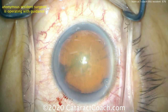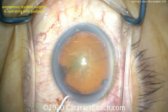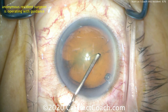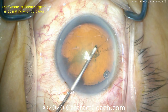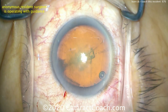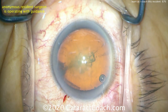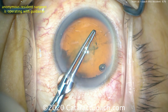Let's go now and make the capsulorhexis. A lot of residents like to start off doing the capsulorhexis with a cystitome, and that's perfectly fine — I don't do that, but many people choose this as their preference. So that looks good. Pivot with the incision now, and tear across — let's get this flap flipped over. Push a little bit more. Very nice, a little bit more. Good, so that's a flap that you can now grab. Good job coming in and out of the incision. Here come the forceps.